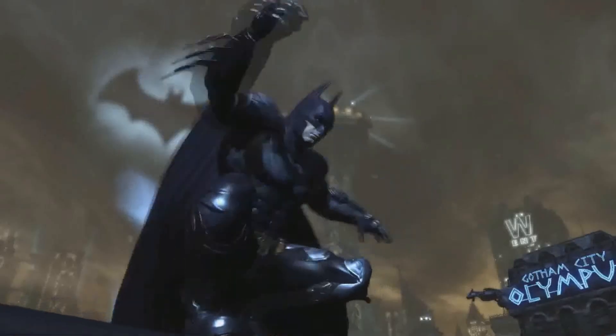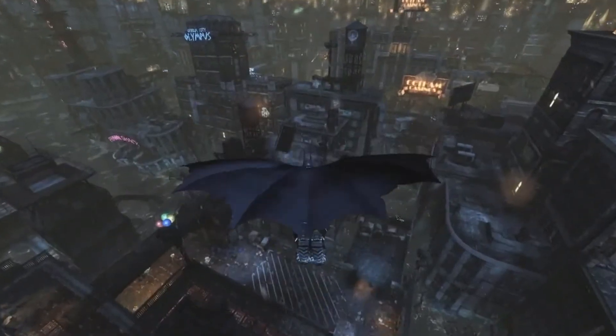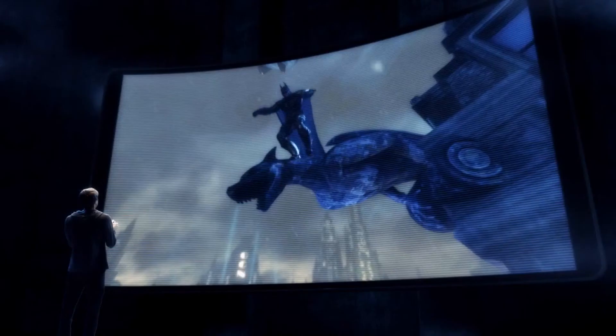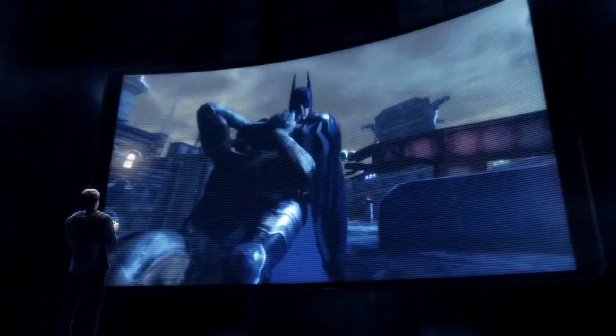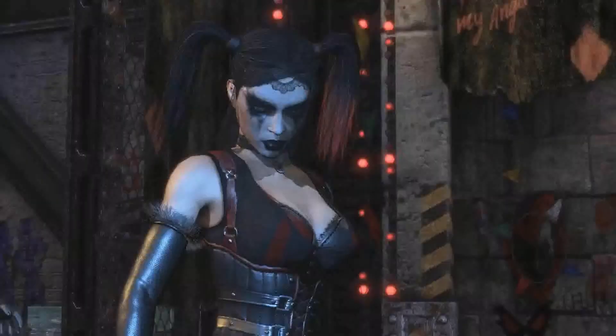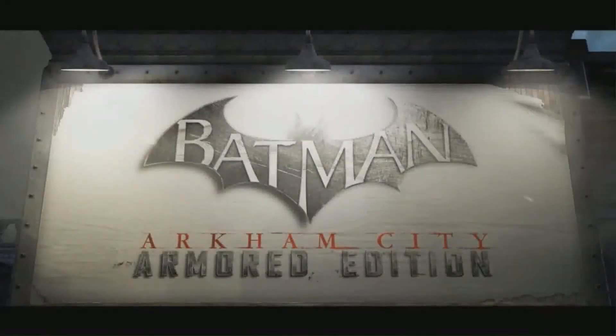To survive Arkham City, you'll need to use stealth, gadgets, and brute force. With the Wii U's new controller, you'll have access to Batman's entire arsenal with the touch of a finger. The most immersive Batman experience has arrived.